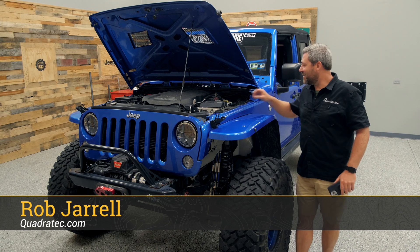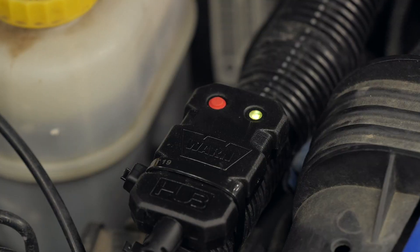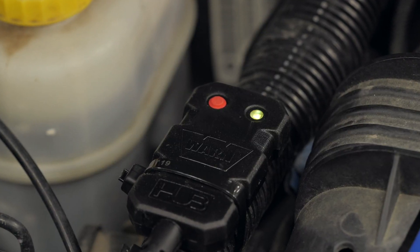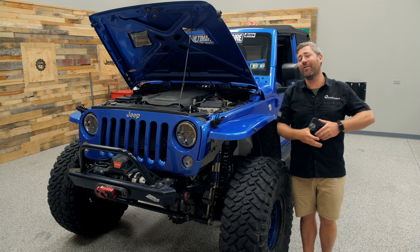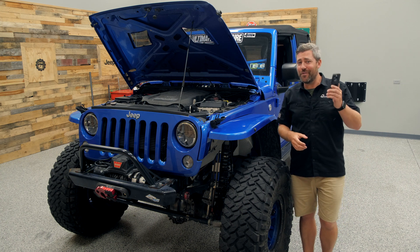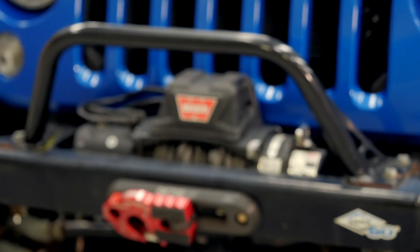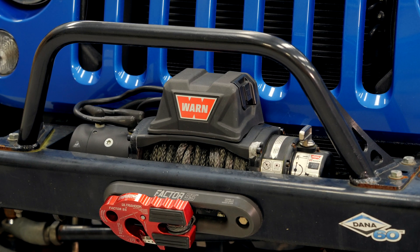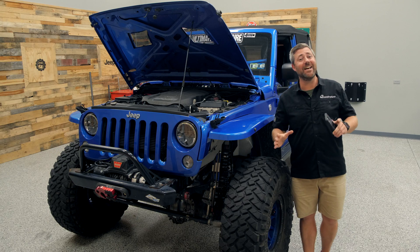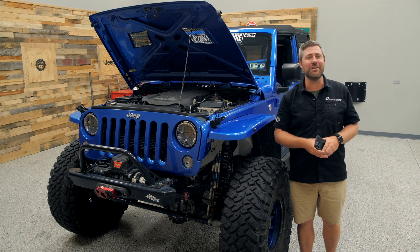Hey, Rob here for Quadratech. Today we're checking out the Warn Wireless Hub. This small device, combined with its matching free app compatible with both Android smartphones and Apple iPhones, will transform your phone into a wireless controller for your existing Warn winch. How many times have you been on the trail and you need your winch, only to realize that your remote is buried under a ton of gear in the back of your Jeep?